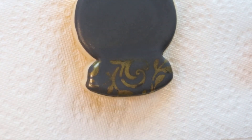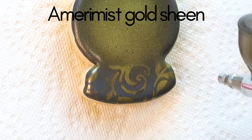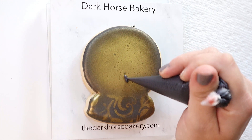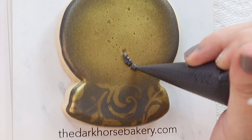That is AmeriColor AmeriMist gold — gold sheen to be specific. And I really oversaturated the gold because I wanted it kind of speckled and vintage-y looking.